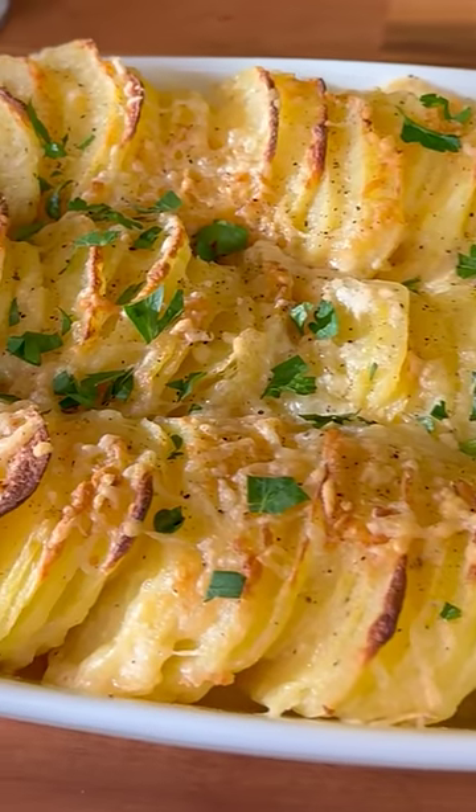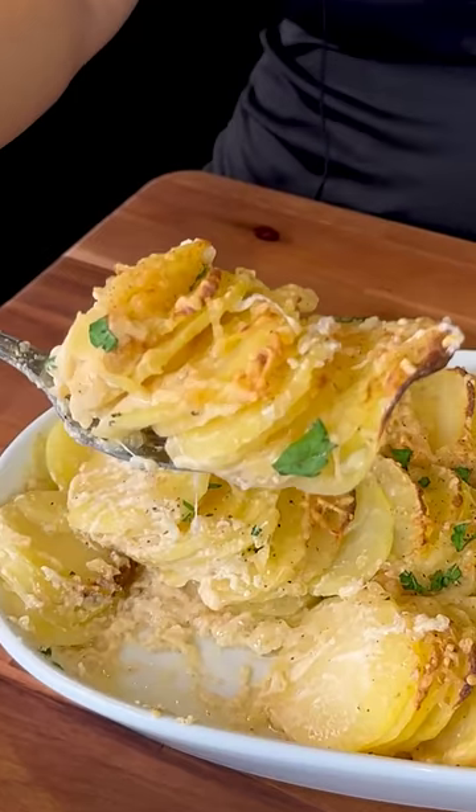My husband loves potatoes, and this recipe is one of his favorites: creamy scalloped potatoes. Perfect for Lent. Cheers.